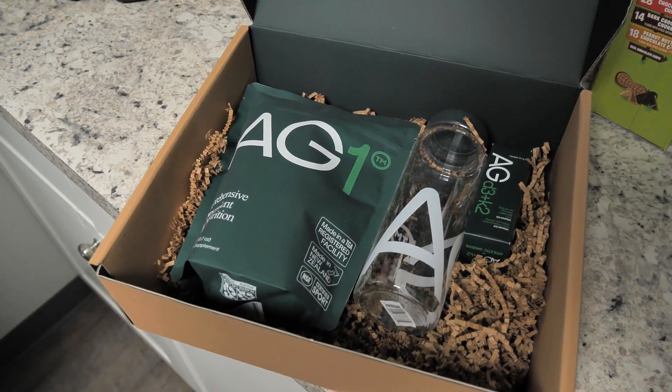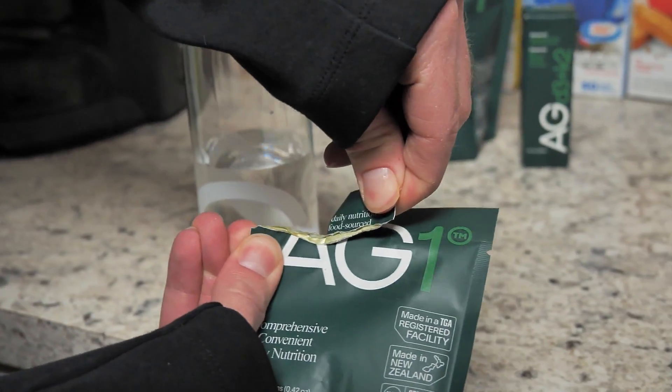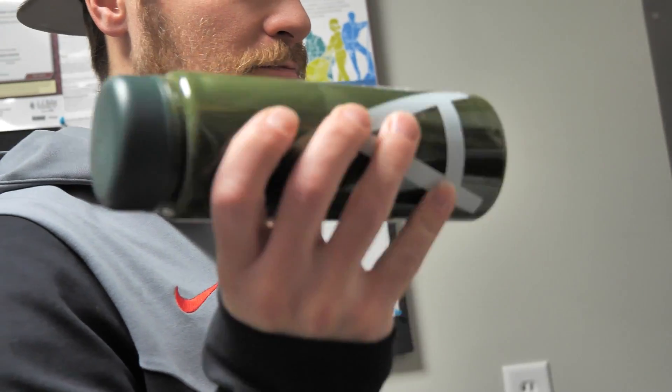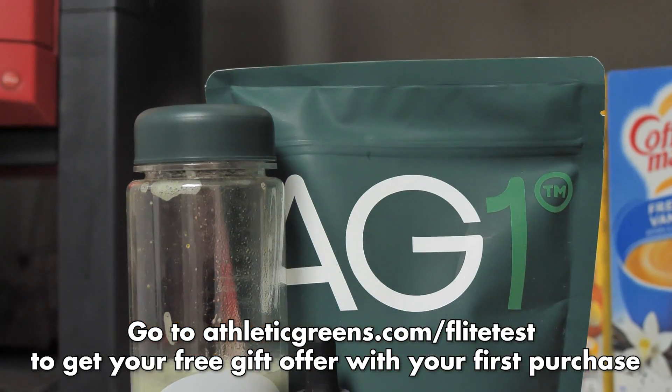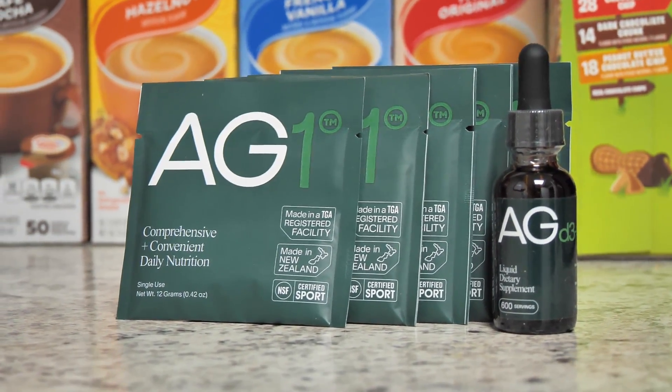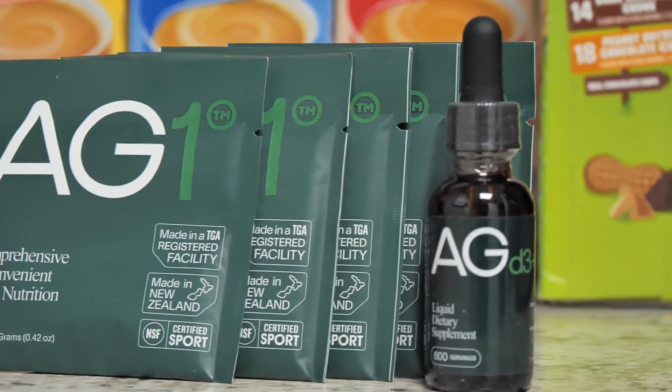This is something you take every day alongside your regular eating routine — super simple, quick, and easy. One thing that really turned me on to Athletic Greens is I've had a lot of problems with digestion and gut health. The AG1 product has a naturally occurring enzyme that helps you absorb, digest, and break down the foods you eat every day. To get your greens, go to the link in the description or check out athleticgreens.com/flighttest to start your order and get a free one-year supply of immune-supporting vitamin D plus five free travel packs with your first purchase.